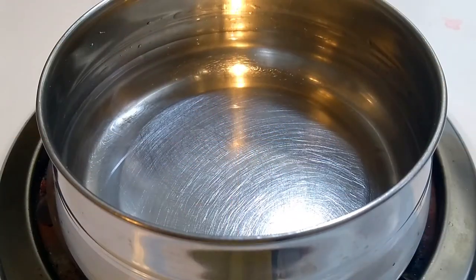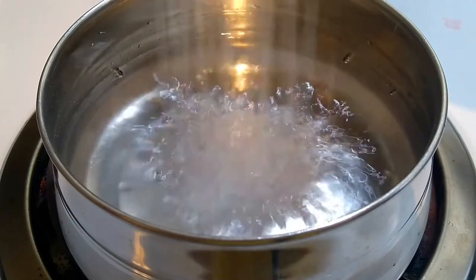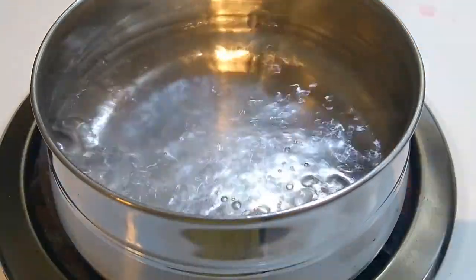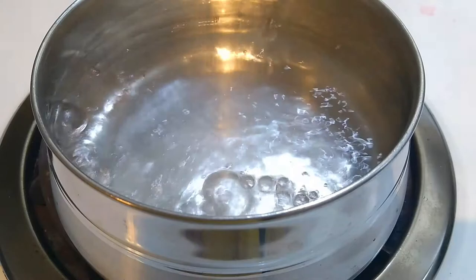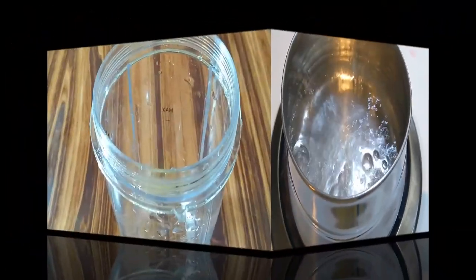Now we need to prepare a sugar syrup. So take around half a glass of water and add around 3 small teaspoons of sugar. We don't need any specific consistency of the sugar syrup — we just want to melt the sugar and that's it. So once it is done, switch off the gas and keep it aside.